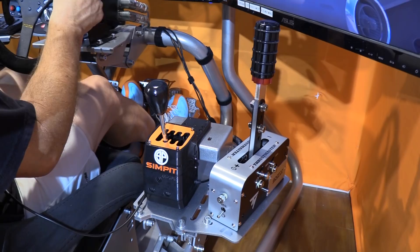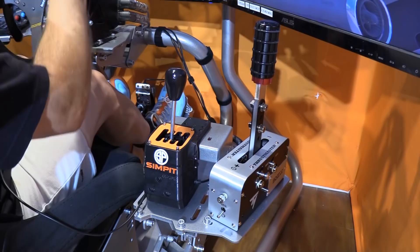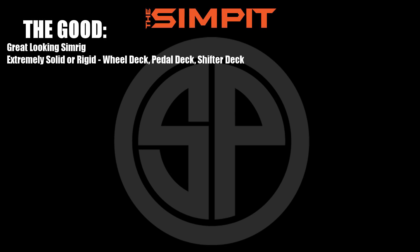At this point we've covered pricing, options, assembly, component installation, dialing in, and on-track performance. Let's break it all down with the good, the not so good, and the bottom line. Starting with the good: it is an absolutely gorgeous sim rig, extremely solid and rigid at the wheel deck, pedal deck, and shifter deck, and highly adjustable at every component — wheel, pedals, shifter, and seat.